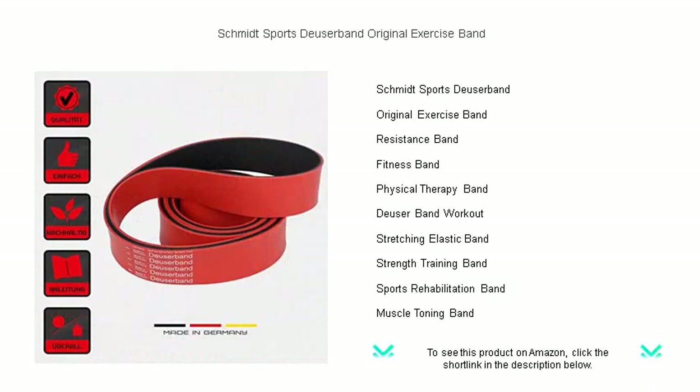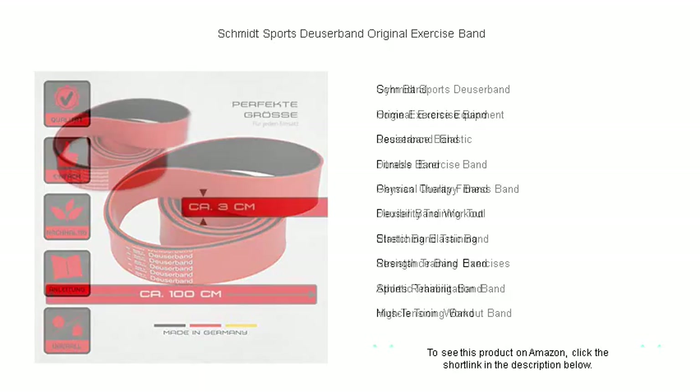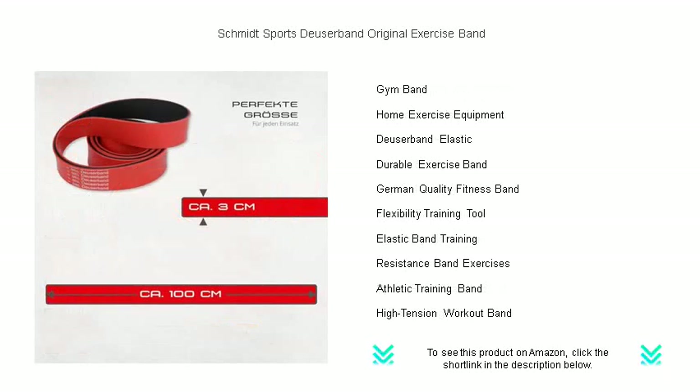The Dooser Band's premium quality latex ensures maximum durability and consistent resistance, giving you a reliable workout companion that will last. Portable and versatile, it can be used anywhere — at home, in the gym, or on the go.